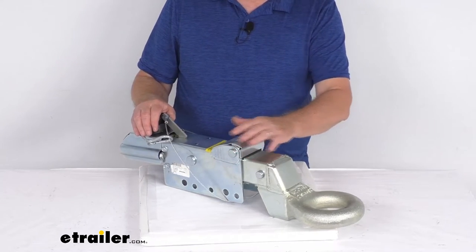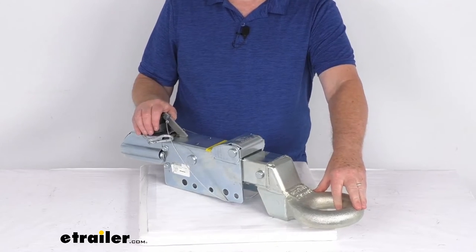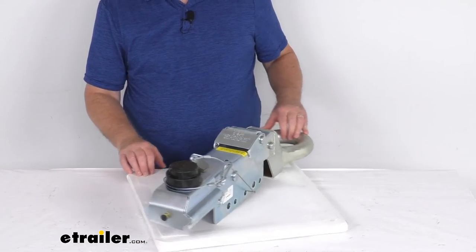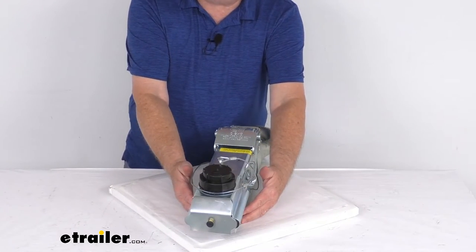The specifications on this: the application is for trailers with disc brakes. Gross towing weight capacity is 8,000 pounds. Maximum tongue weight capacity is 800 pounds. It is designed to mount onto a straight 3-inch wide trailer tongue.